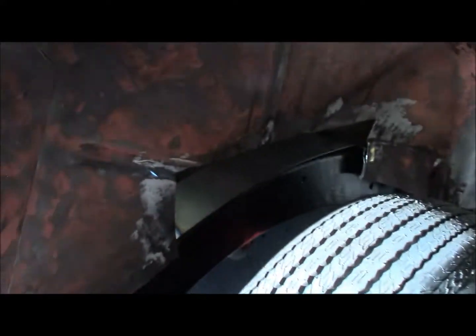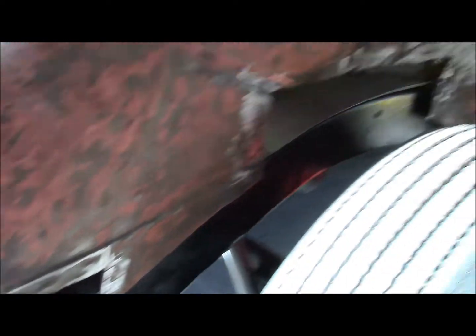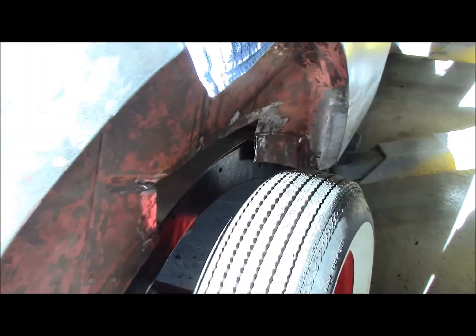Then we've got to come to the outside of it. Obviously we've got a big gaping hole there we've got to fix and a hole in the back. So we're working away on the wheel tub areas right now on the 37.